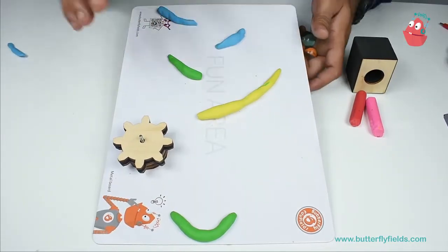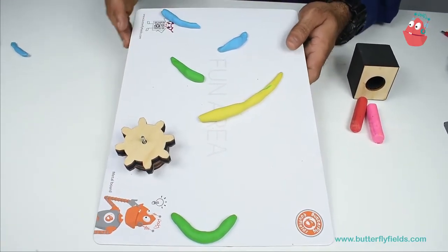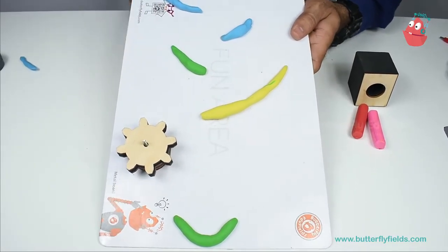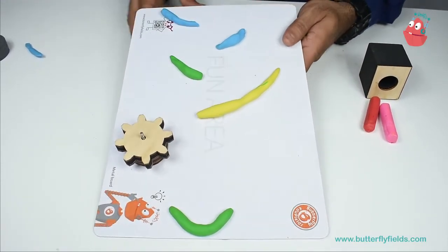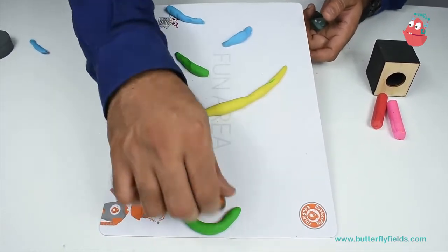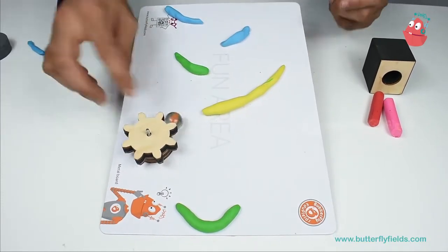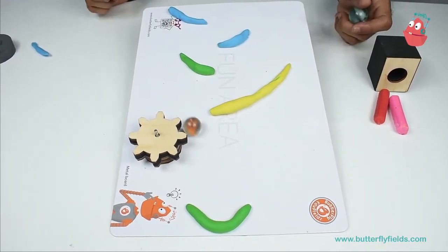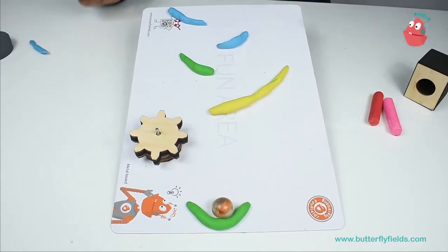Here I made one simple part. You can change the angle of the inclined plane using a book. It depends on what height you want and the angle at which the inclined plane is set. I'll just try it out whether it's working or not — and yes, this is working!